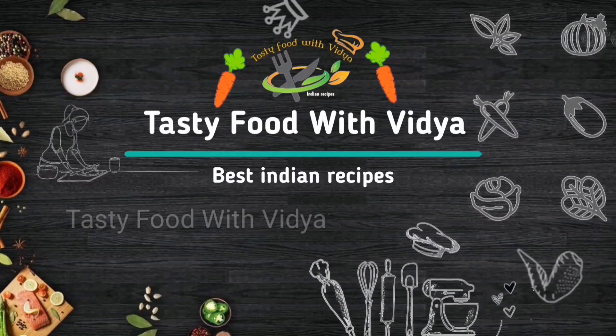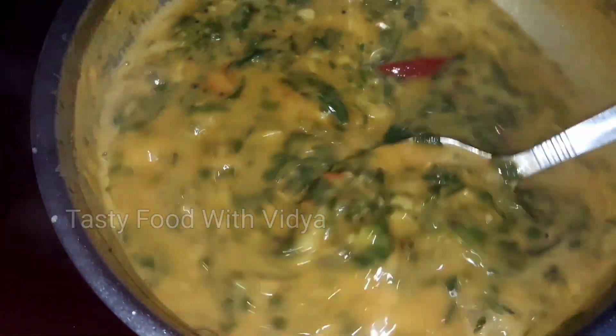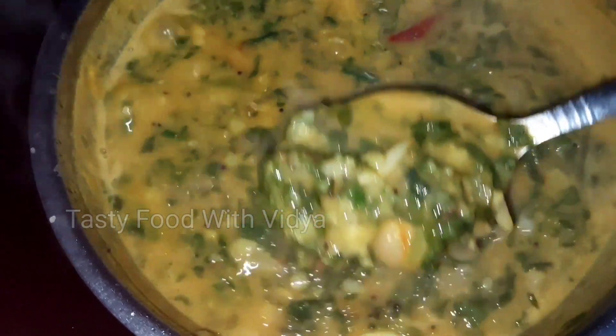Hello friends, welcome back to Tasty Food with Vidya channel. Every day you can eat a little bit of tasty food. But when you eat a little tasty food.